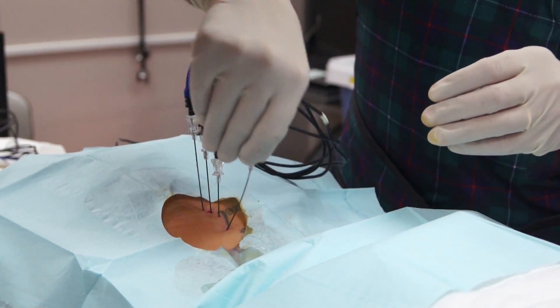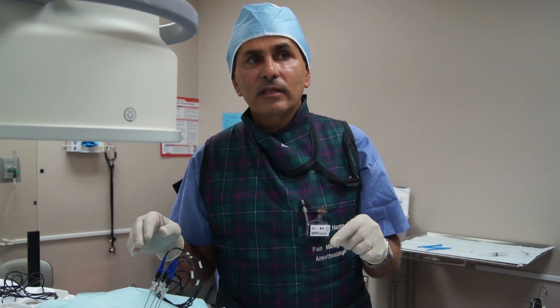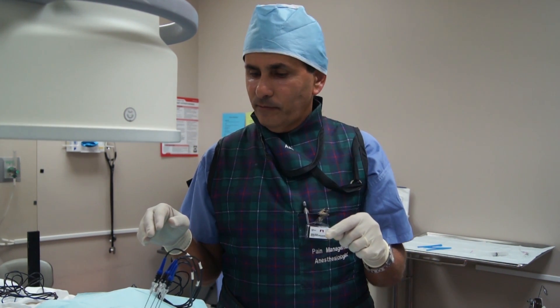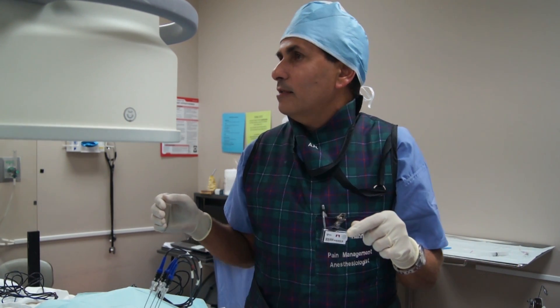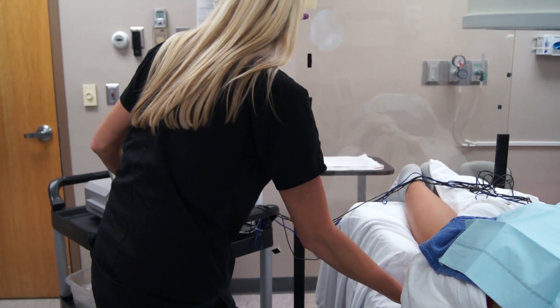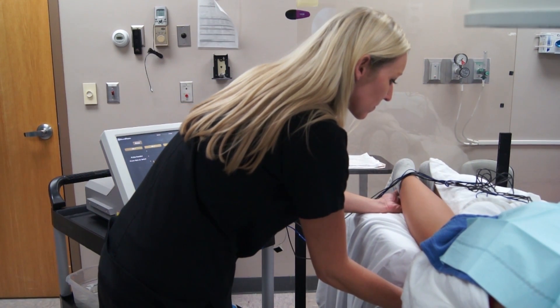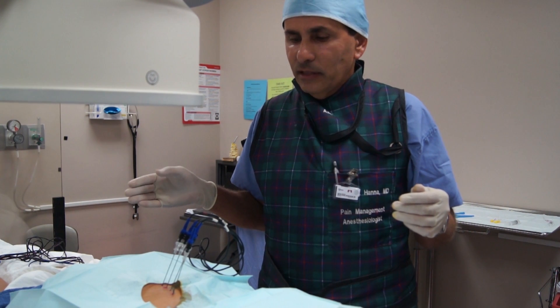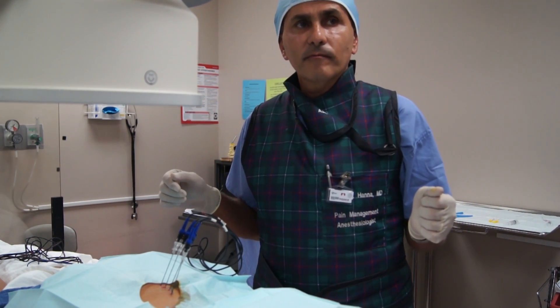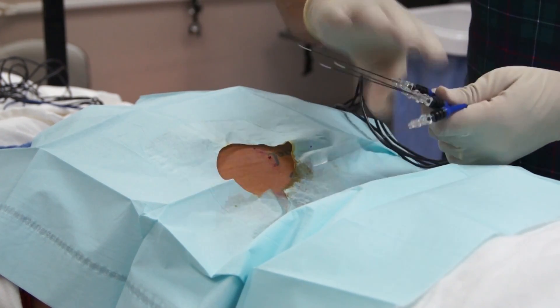And then the procedure is done. We have repositioned the needle to be directed toward the lower lumbosacral branches, and we're going to do the same thing — testing, then numbing, then lesioning. Now we're lesioning the lower sacral branches, and after that, the procedure is done. The patient will be taken to recovery. Thank you.